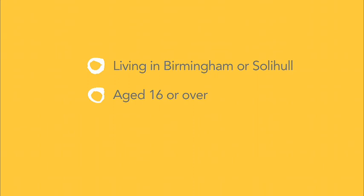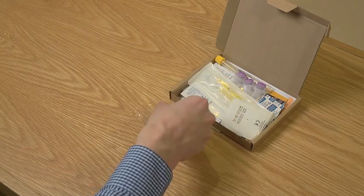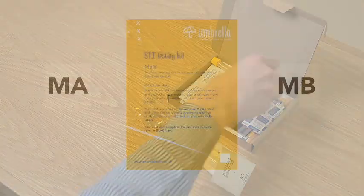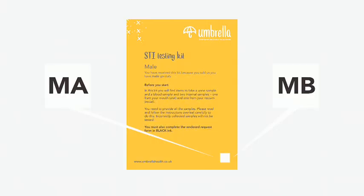It is important that you follow these instructions carefully, as incorrect samples will not be tested. There are two different STI self sampling kits that Umbrella provides depending on the answers you gave when you requested your kit. These are labelled MA or MB on the leaflet inside the kit.